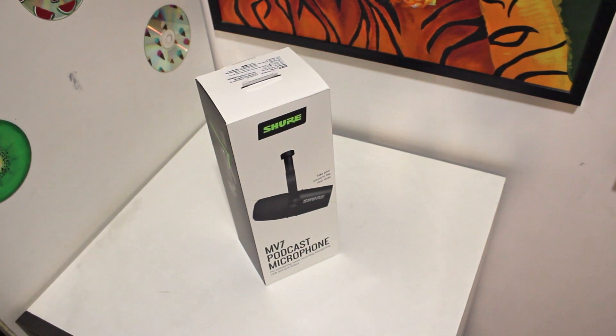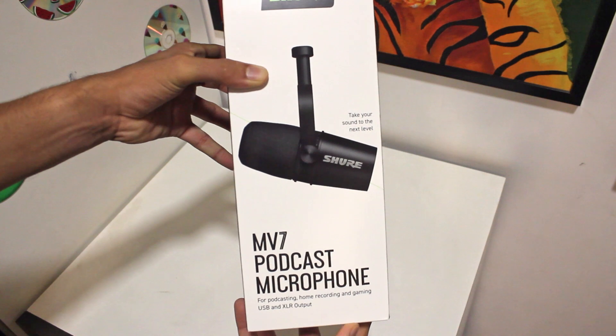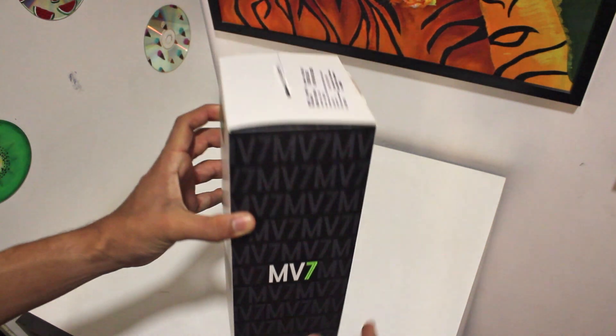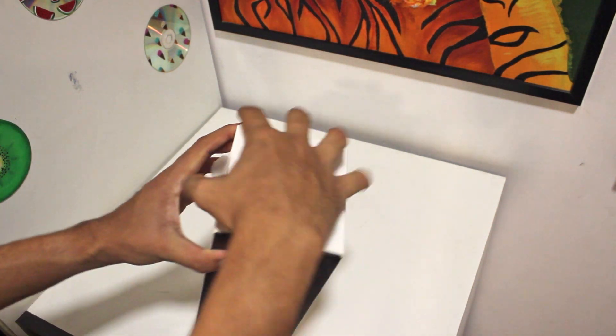So now over here I have the box and let's open it. On the front you'll just see the picture and the name, and behind you'll find all of the features. There's also some more information at the back. So now I'll quickly open it.